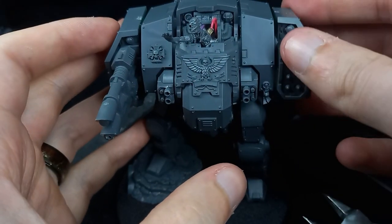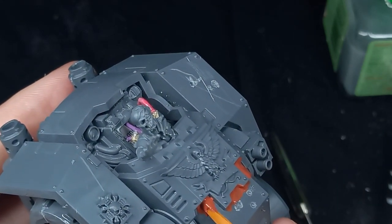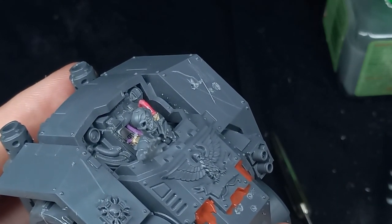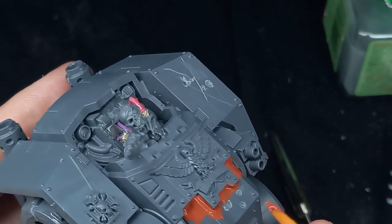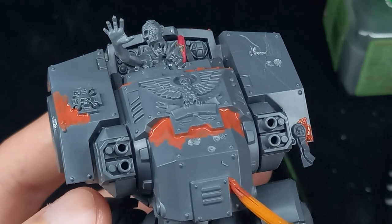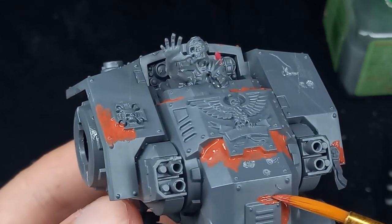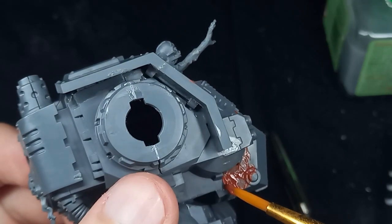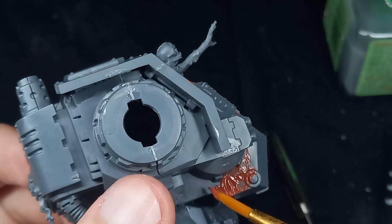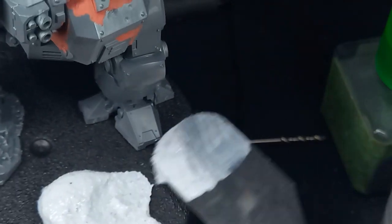I forgot to mention at the start of the video but this is going to be my first delve into the world of grimdark. If you've seen my previous videos you know I like to paint things quite bright and colorful, but I quite like the look of grimdark so I thought I'd give it a go. Right now I'm using Martian Iron Earth — a crackle paint — which is going to help split and make it look like the paint has started to chip away.